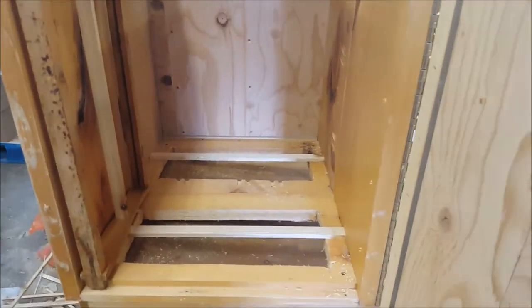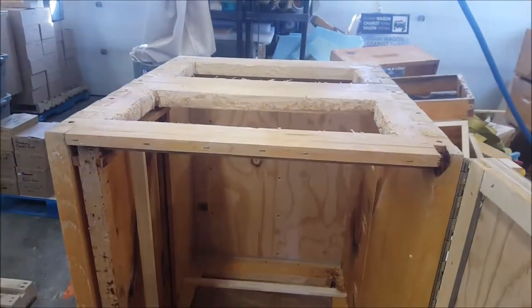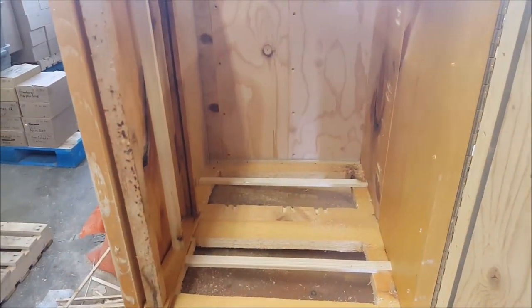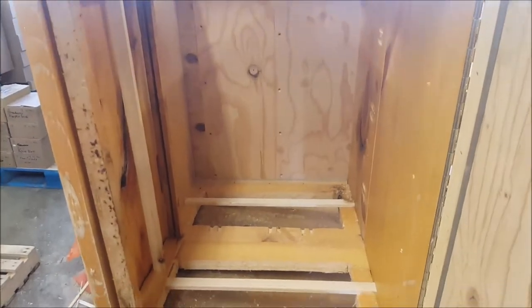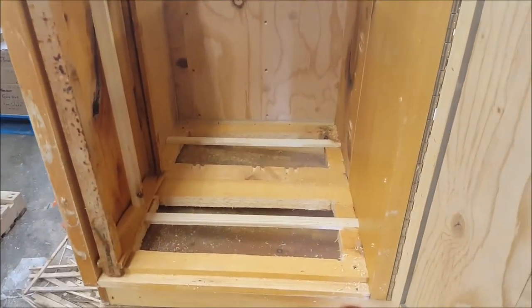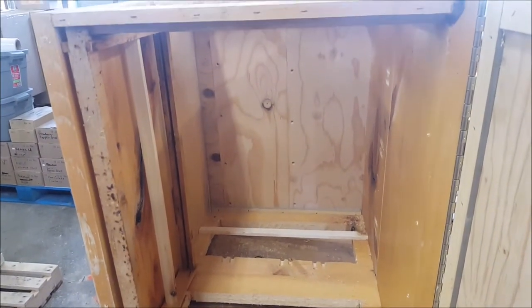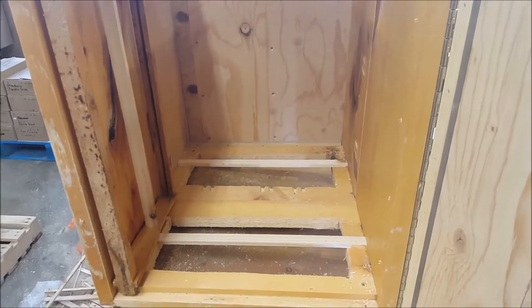I'm pretty sure that I could build honey supers like this too. So if you put a honey super or two on top, you could then beekeep even perhaps wheelchair bound, or if you really can't lift anything, or you want access from the side. I know there's other solutions out there for that kind of thing, but this might be one.